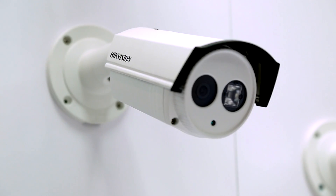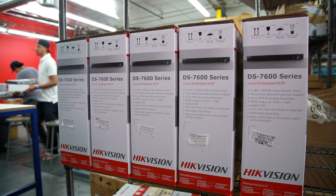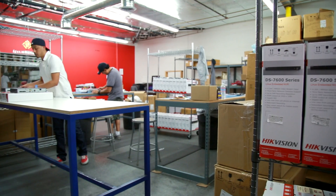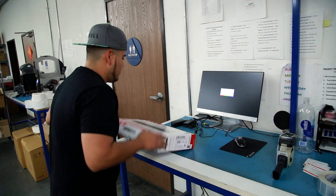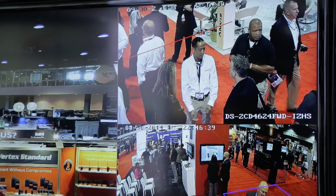We routinely update the firmware of our products to guard against any vulnerabilities that may arise. Even during the transit period from our factory to your installation, a new firmware for your DVR, NVR, or IP camera may have been released.